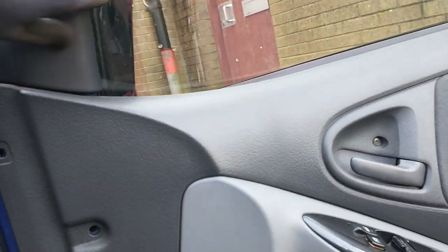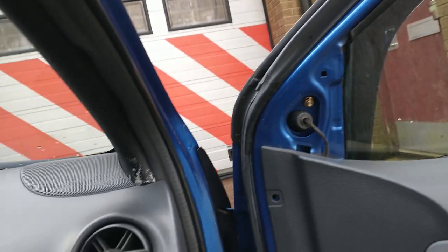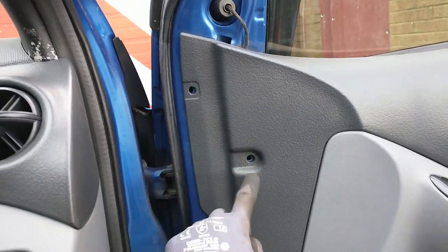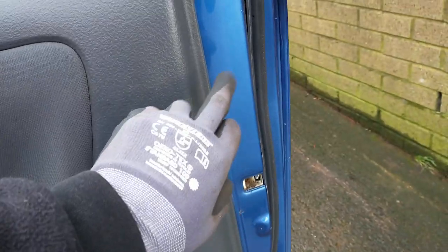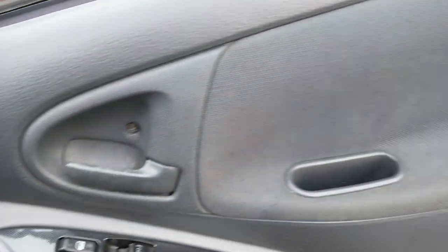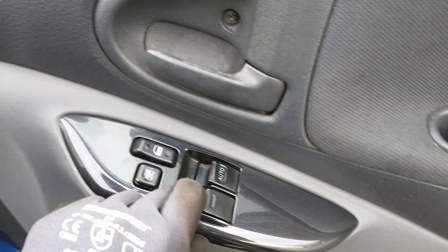First step is, rip off that drop trim bit. You'll have clips there, there, you'll have a bolt there and a bolt in there. And on the four doors, there's also some of them fancy clip things in there. So take them out, and then pop this up.